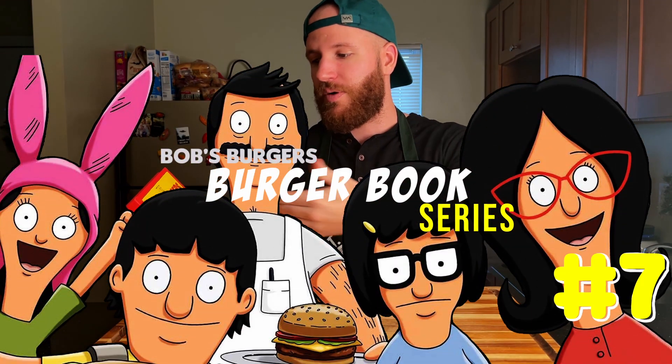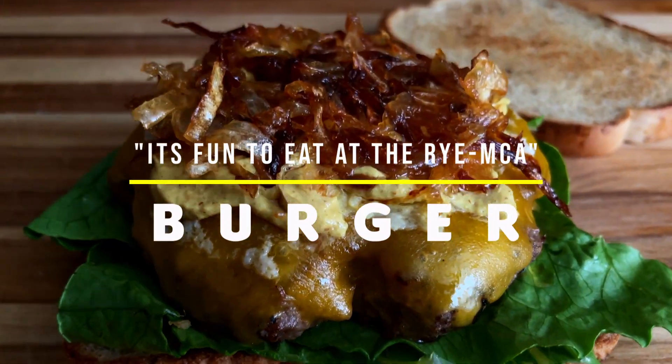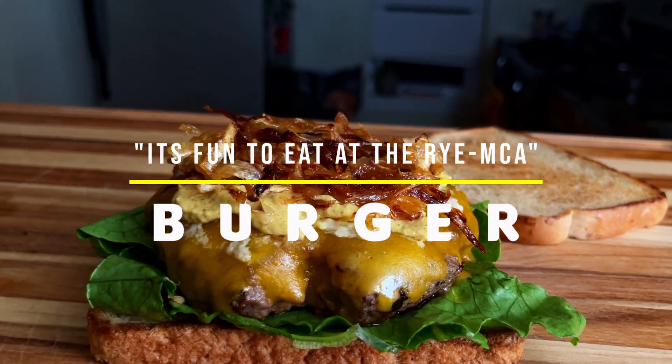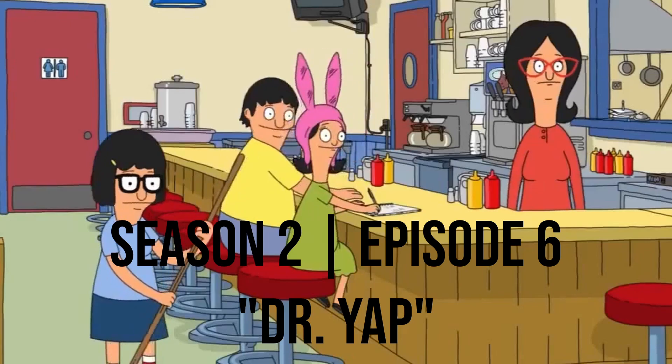Today we're cooking the 7th burger in the Boss Burgers Burger Book Cooking Series, also known as the 'It's Fun to Eat at the Raw MCA Burger.' This wonky burger is from Season 2, Episode 6, titled 'Dr. Yap.'